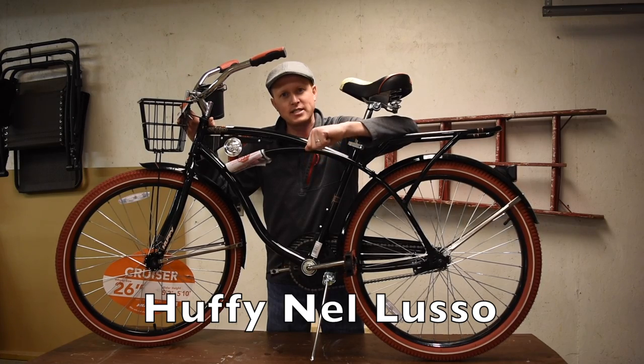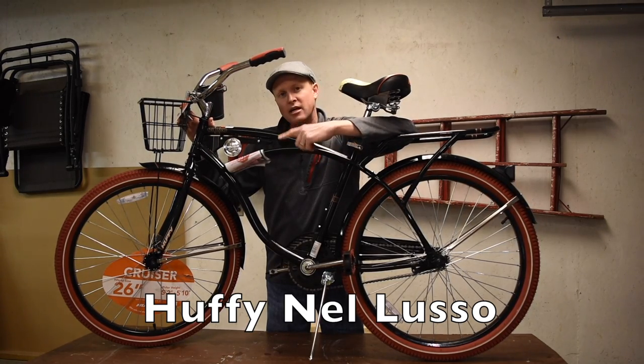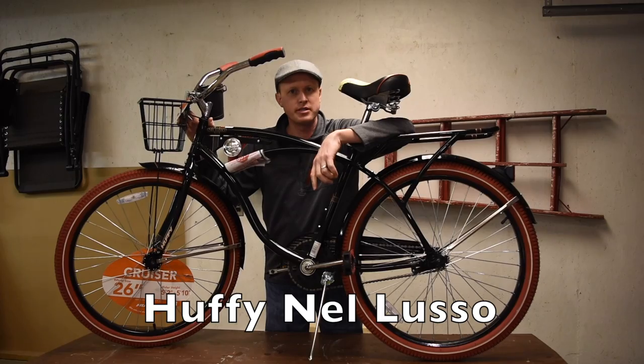This is the bike I picked up. It is a 26-inch cruiser bike — it is a Huffy Naluso and I picked it up at Walmart for $119.